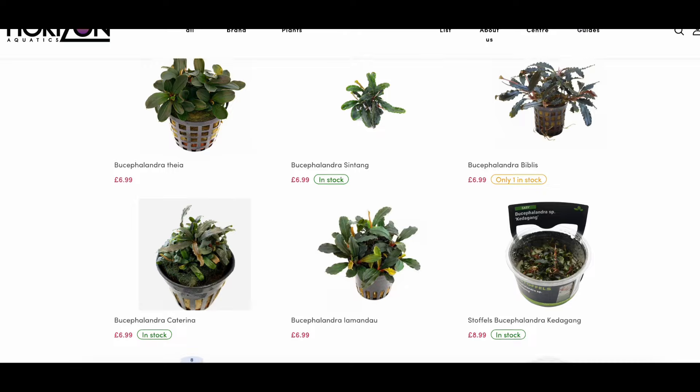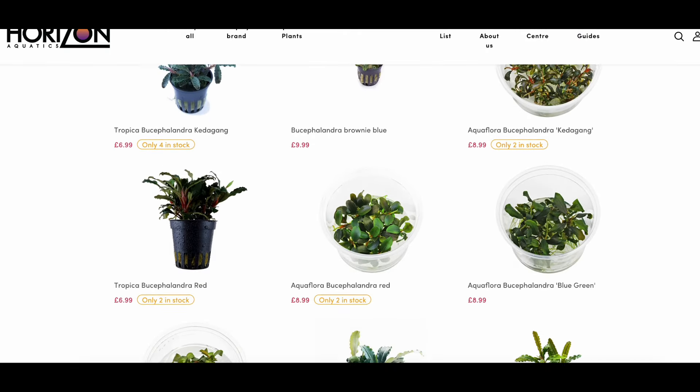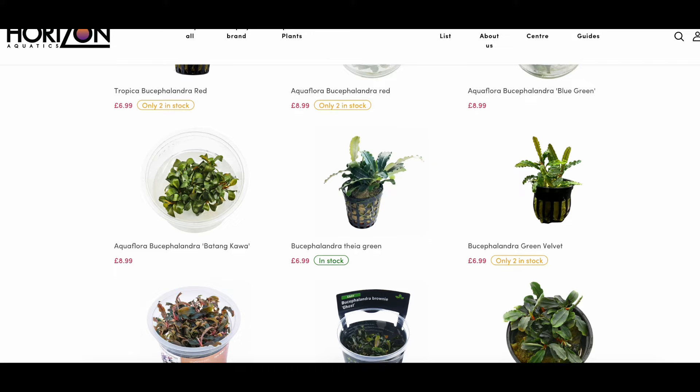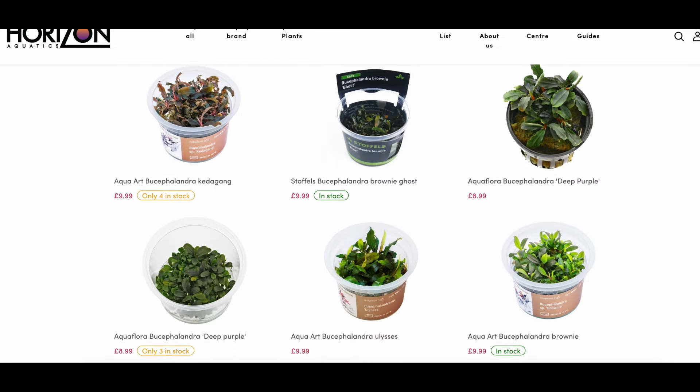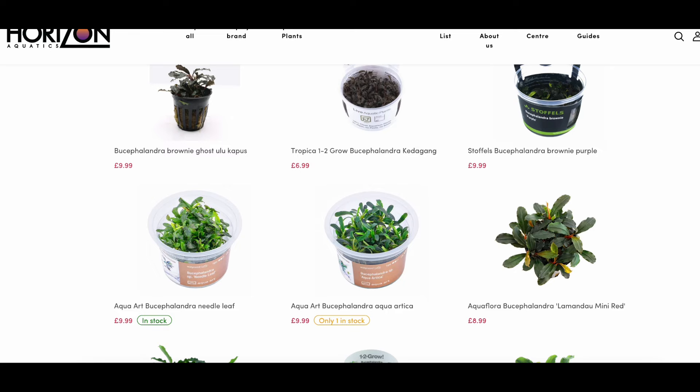Bucephalandra is a great plant with plenty of different options on the market in different colors and slightly different leaf shapes, but it just grows too slowly to be a natural filtration plant. It should only be used for decorative purposes.